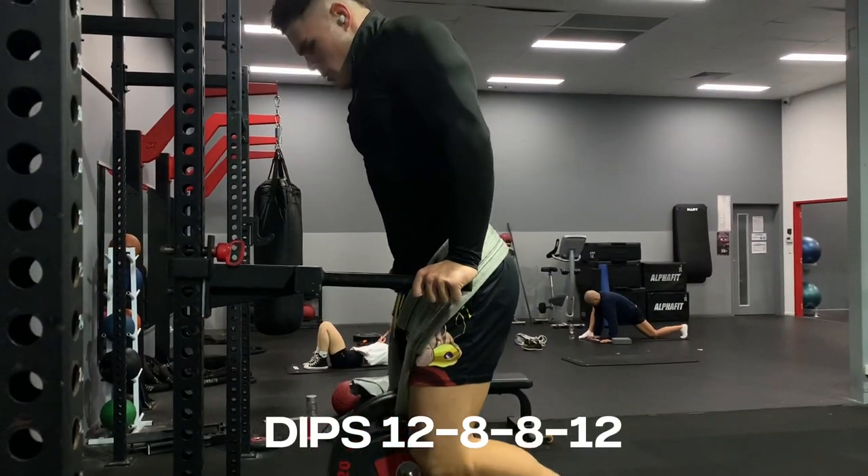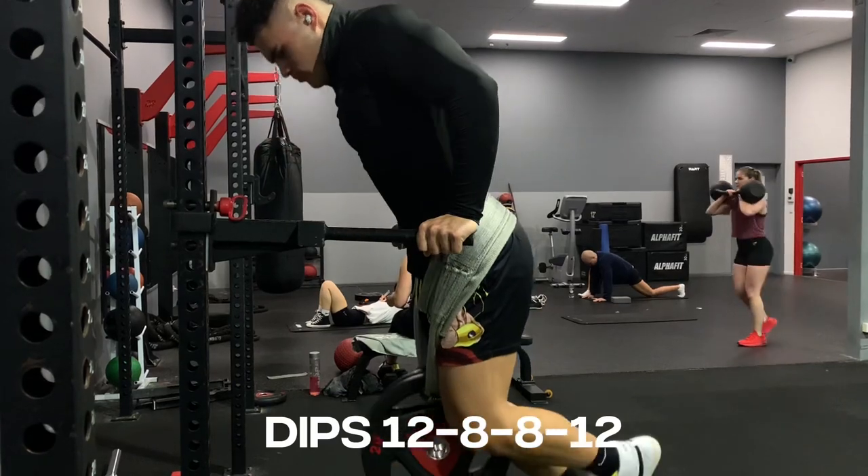For my weighted reps I added 48 kilos, so in total that's 148 kilos I'm pretty sure.